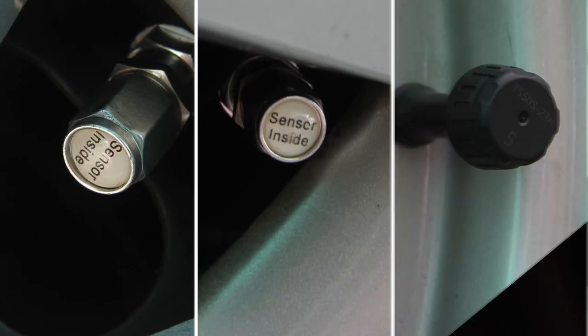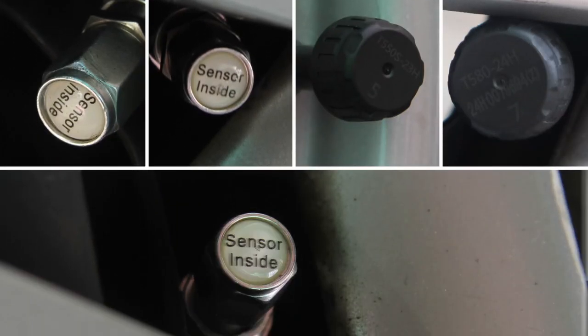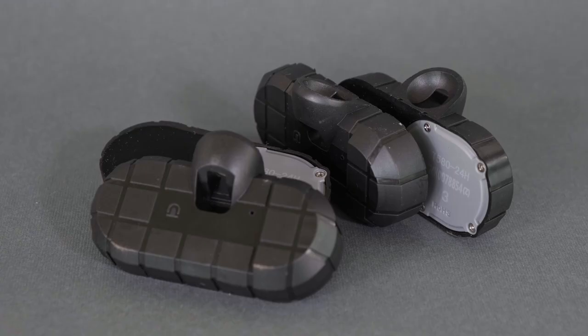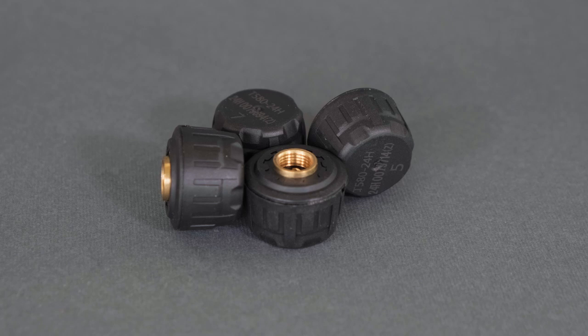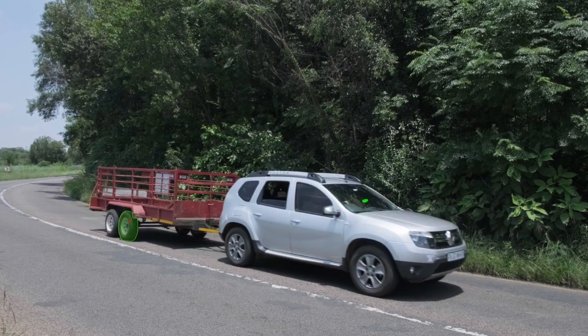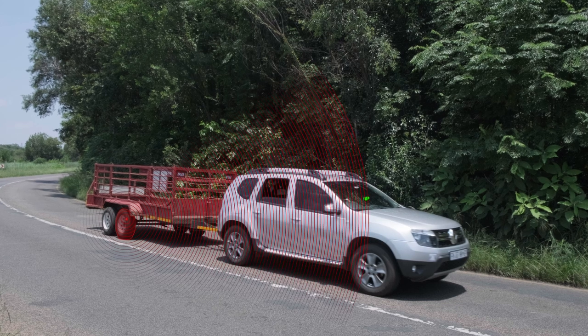The system consists of eight pressure sensors fitted to the tyres of your vehicle and trailer or caravan. A combination of internal sensors fitted inside the rim of your vehicle's tyres and/or external sensors for flexible use on a trailer or caravan as needed. The sensors wirelessly transmit the tyre pressure in real time to a solar-powered monitor in your vehicle.